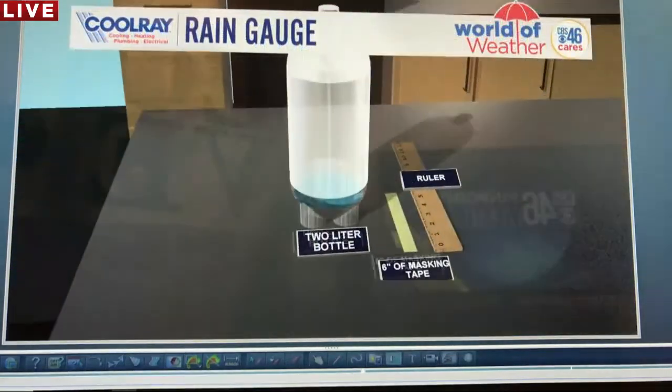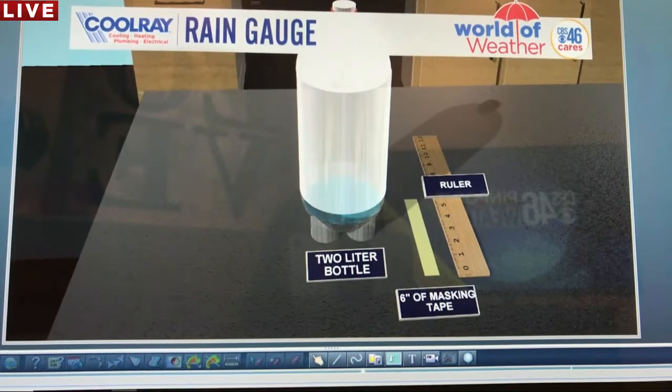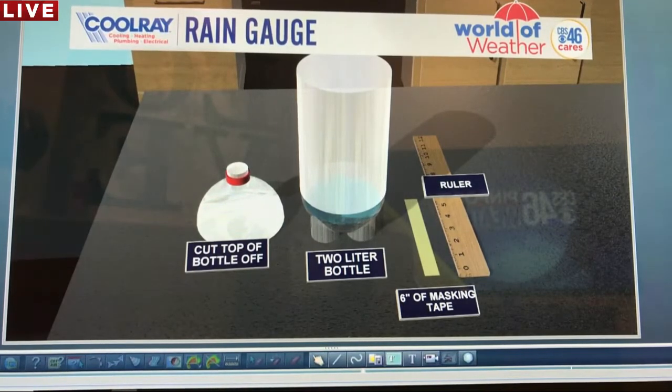Here's what you need — not very many items. You need a two-liter bottle, six inches of masking tape, and a ruler. Those are the only three things you need. If you don't have them, put this on a list for mom and dad next time they go to the store. Now, this part you're going to need mom, dad, or an adult's help with, because you're going to need scissors or something sharp, and it can get very sharp.